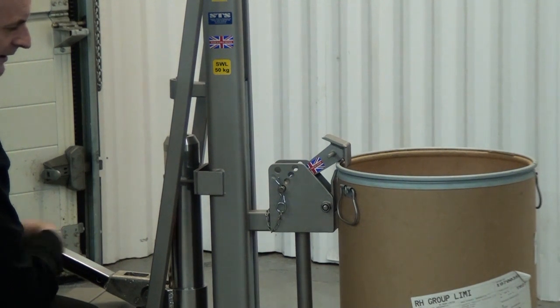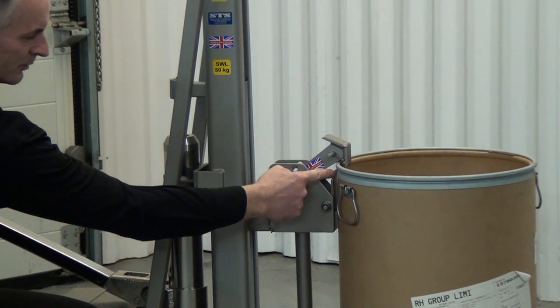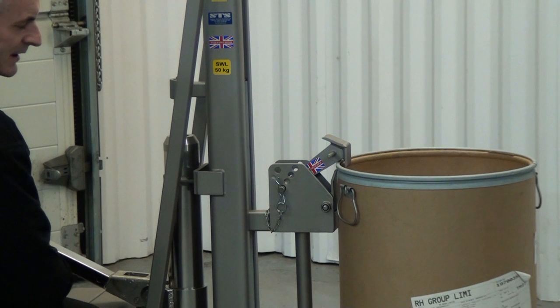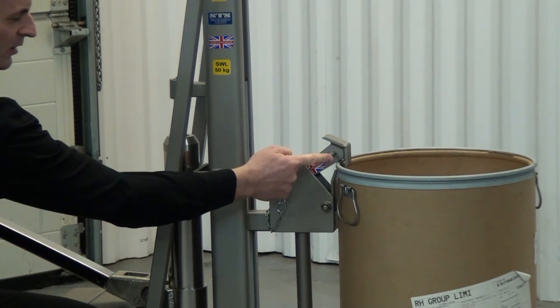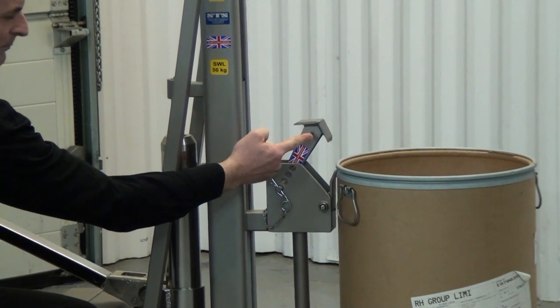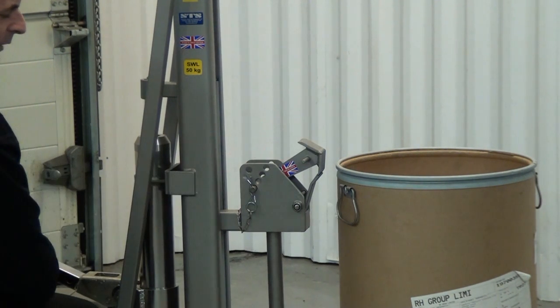And we just lower it till the little toggle comes away from the lip — so we're about 10mm down. It doesn't have to be exact, just lower it till the toggle is nice and loose. And then this bar on the side, we just lift this clear and then we can pull the unit away from the drum.